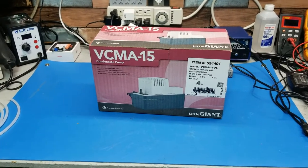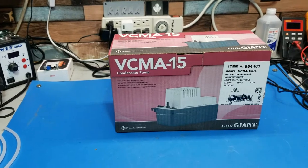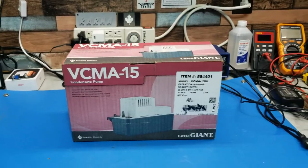Sorry guys, this isn't my normal camera. I'll just make a quick video. I'm doing a quick review on the VCMA15 condensate pump, called the Little Giant.